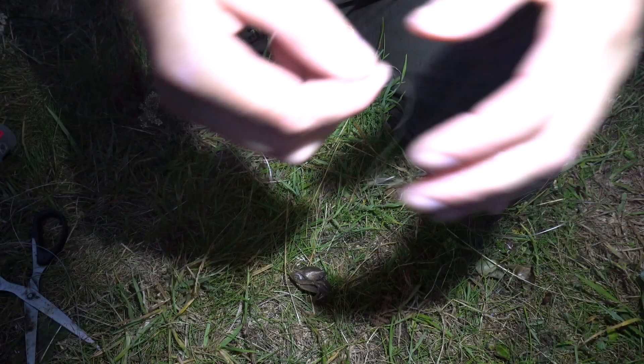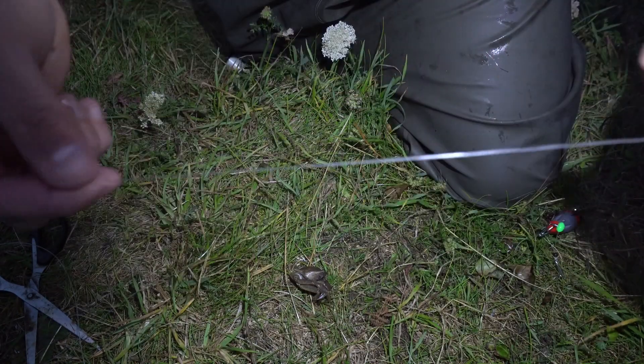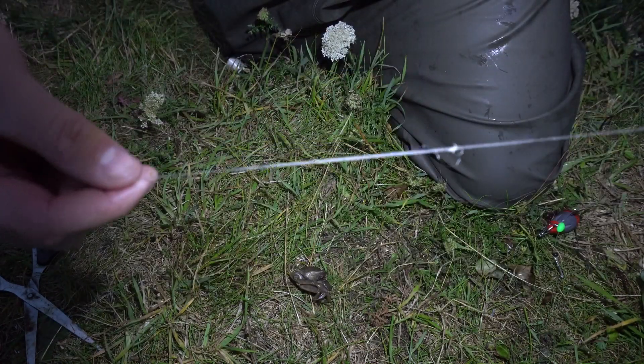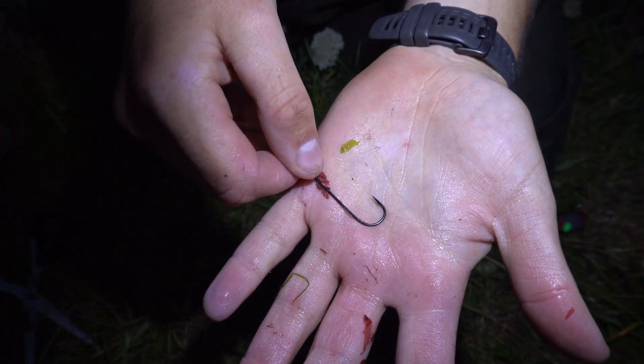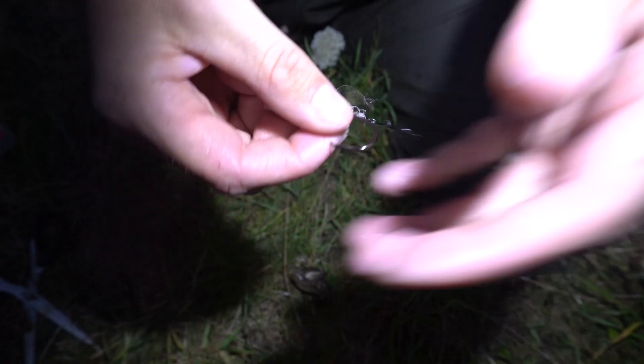The rig I'm using is an up-and-over with about a three-foot hook length. The hook length is about 40-pound Amnesia. On the bottom of that I have a 1-0 Camaslan B940, and then I have a 4-0 circle.